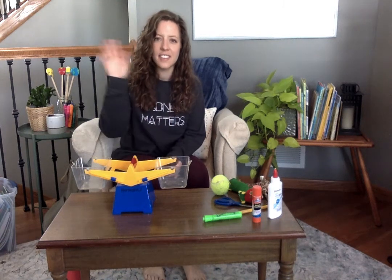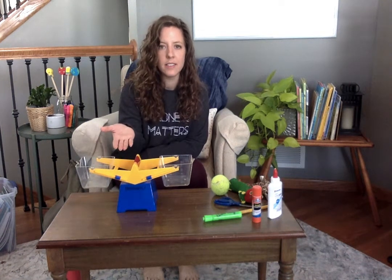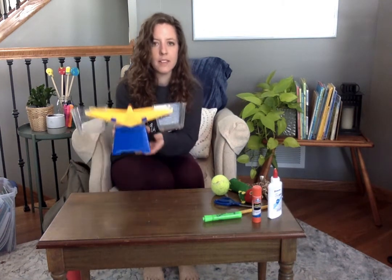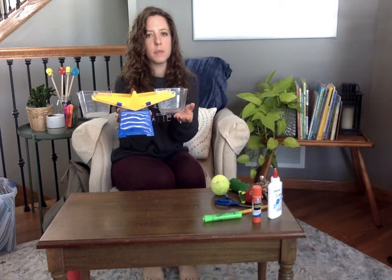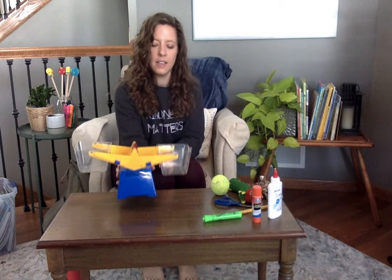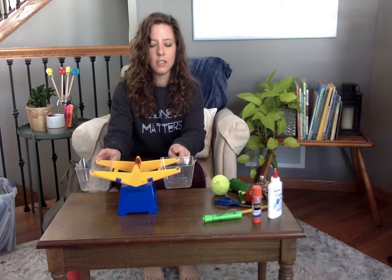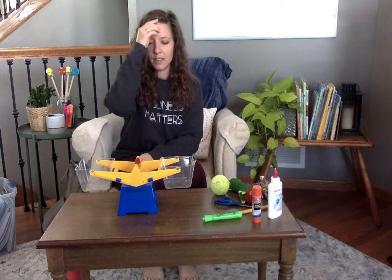Hi kindergarteners! This is Miss Herman. I'm here today to show you a new math tool called a pan balance. It's called a pan balance because on each side it has two pans and they move to try to balance each other out. So that's why we call it a pan balance.